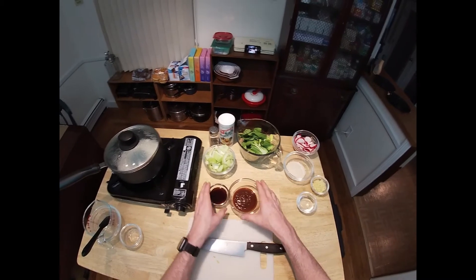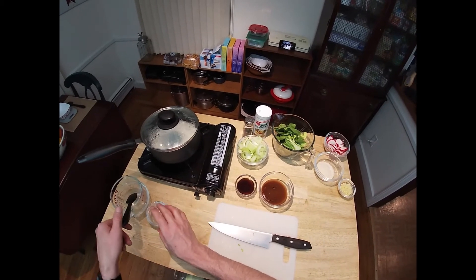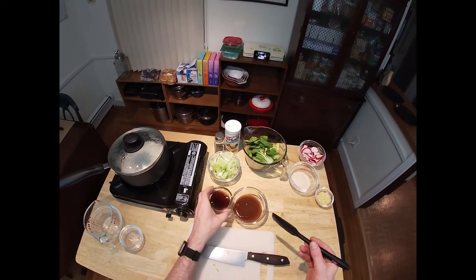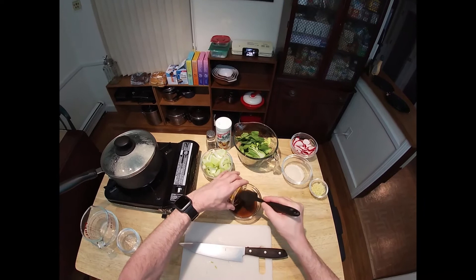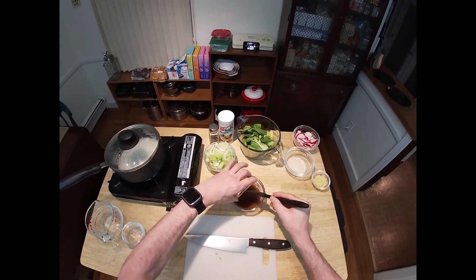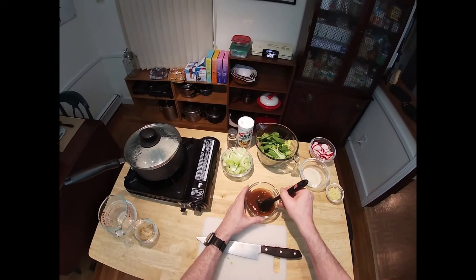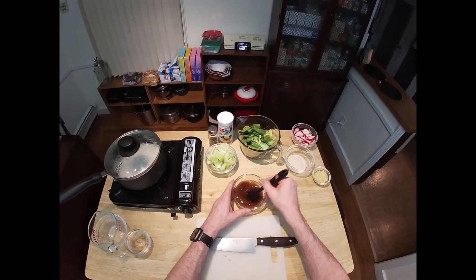Now we're going to add the water and the teriyaki sauce to the barbecue sauce, and just give that a little swirl to combine everything.